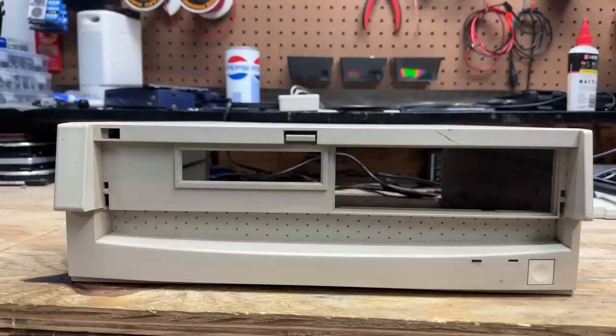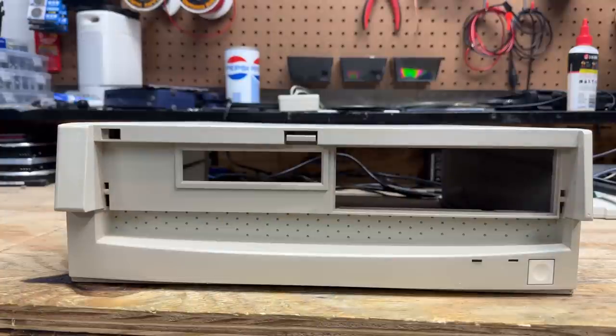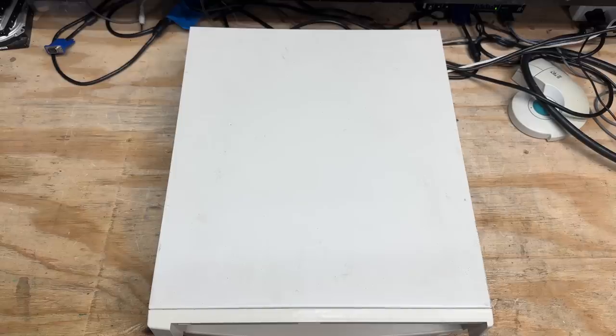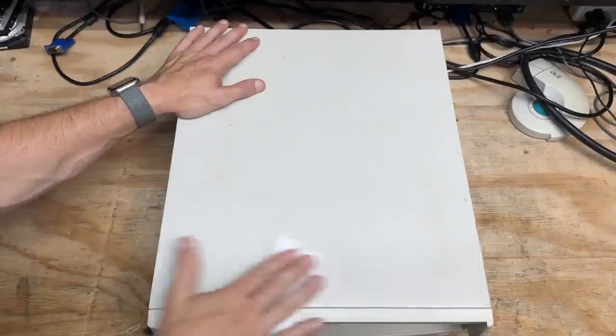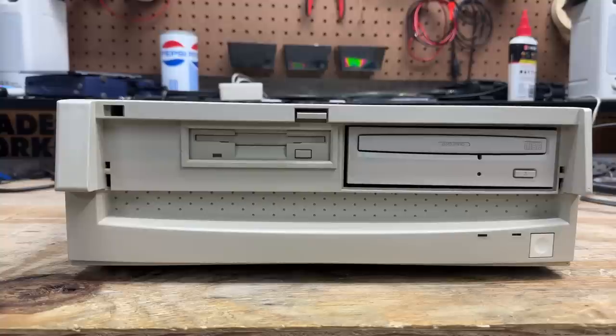Let's get this case cleaned up — it's not terribly dirty, just needs a quick once-over. Some light cleaning went a long way. Gotta love a successful resurrection, especially after the severe letdown of the Mitsubishi system. This thing being all IBM original just makes it that much better. Still need to find a replacement for that front cover, which is probably going to be next to impossible — might have to 3D print an approximation, but first I have to get a 3D printer.